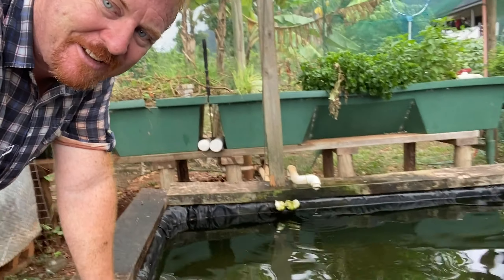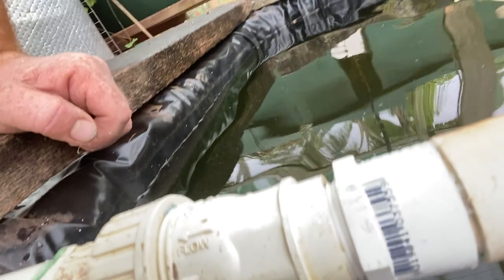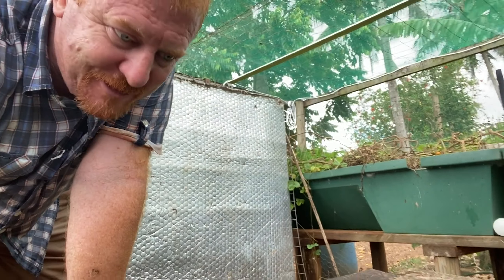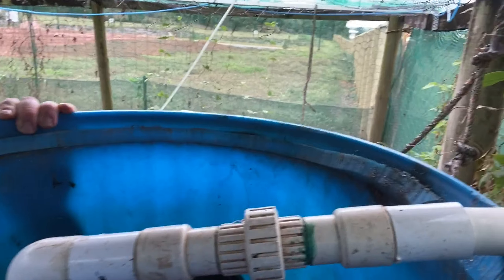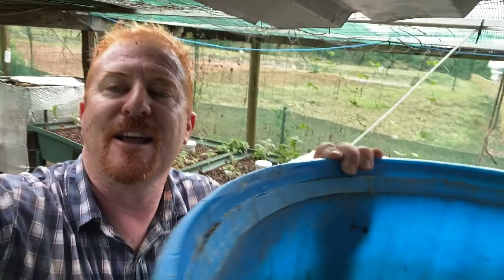I've now completed the extension — a little bit long but essentially the one-way valve is in and joined on to the rest of the system. It will take a bit more pump pressure to push through the valve so we'll see how it goes. Inside the barrel I've filled it up with sponges and I found a polishing pad — for concrete polishing — it's nylon and absolutely fantastic. I've put shade cloth, paper sponges, and then that polishing pad.